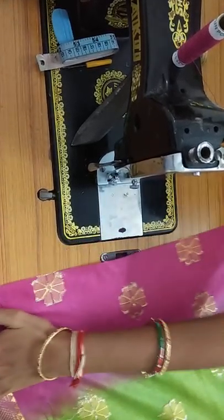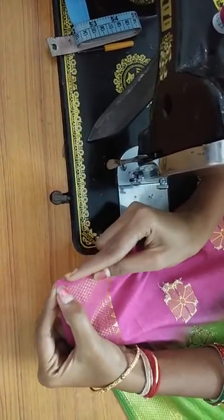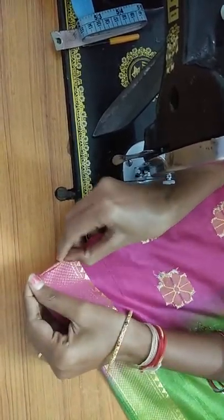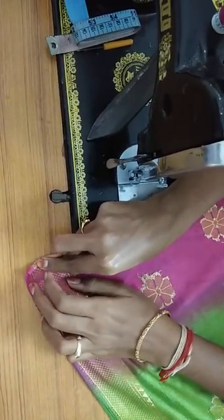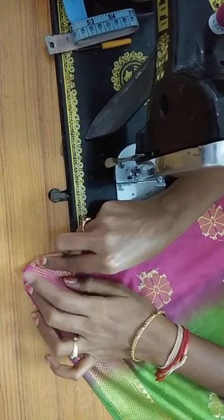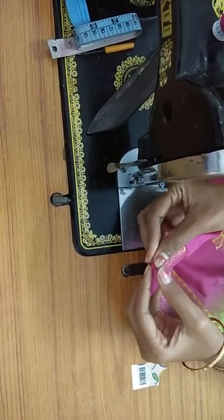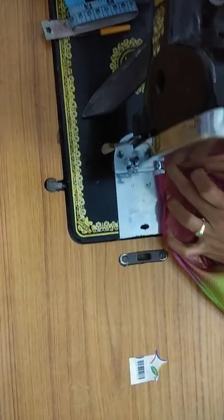I am going to fold it in half inches and fold it into half inches. Now we have to do the stitching, or the zigzag stitch, or the warlock, but now we have to do the stitching. First, we have to do the stitching — what do you think about it?